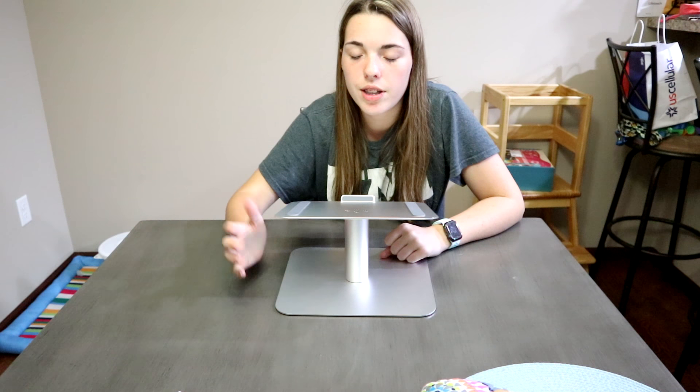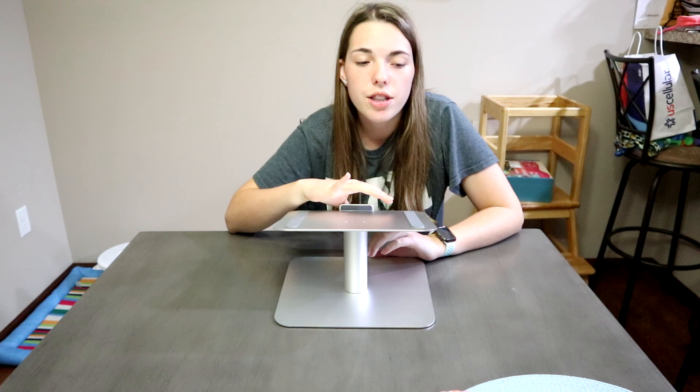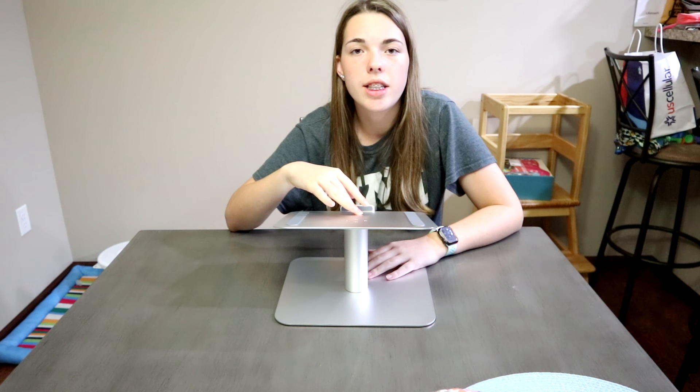If you guys are looking for a good laptop stand you should go check out Lamacall. And not only do they just sell laptop stands but they also sell accessories for your phones, like stands for your phones.